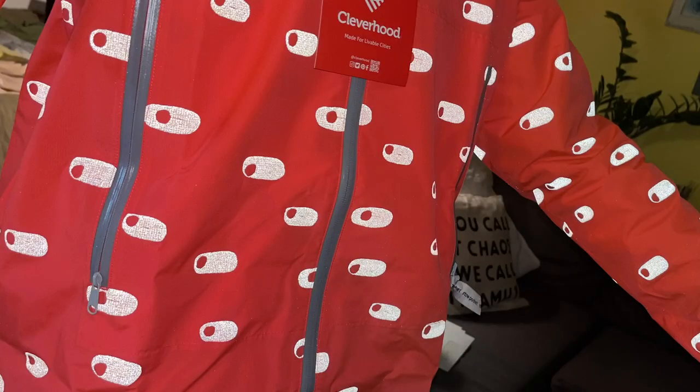The great thing with the Zipster jacket really is this reflective pattern. You can't see it right now, but all of these little bits shine bright as soon as light hits them — I'm going to show you a photo of what it looks like, what a car would see when they shine headlights on you. Super great, super important.